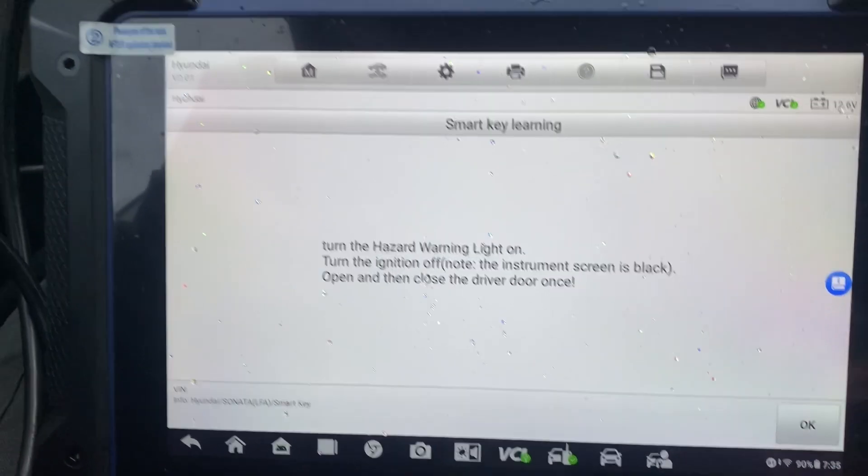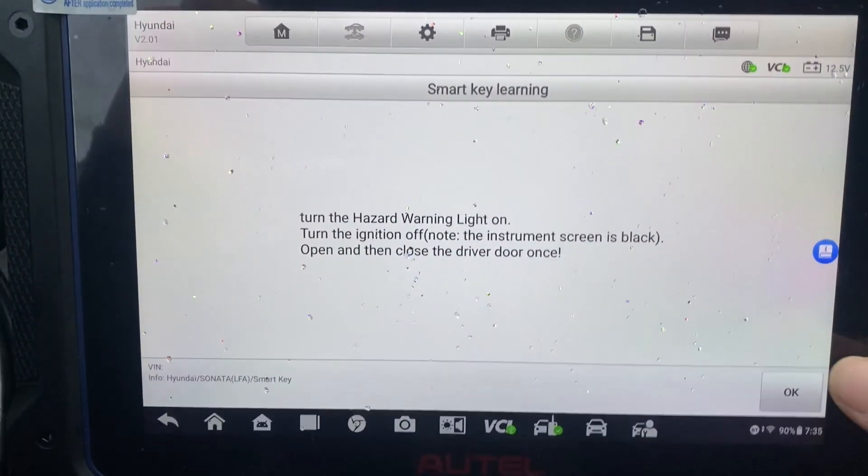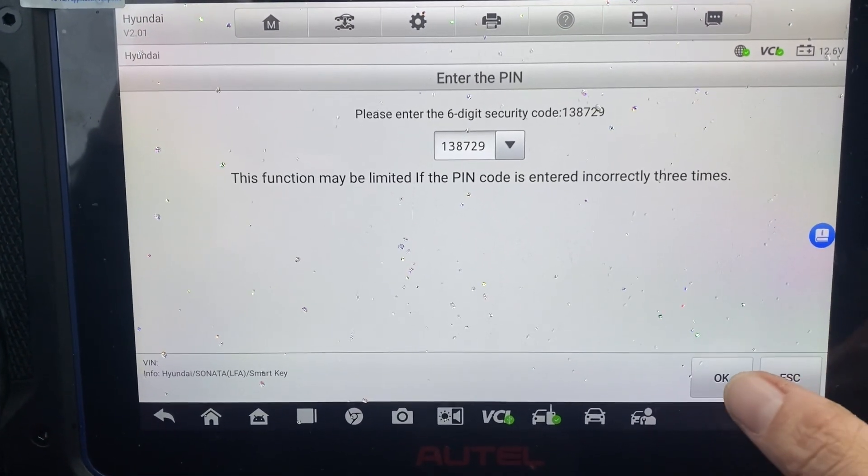Ignition is off. Open and close the driver door — open, close. There's our pin code.